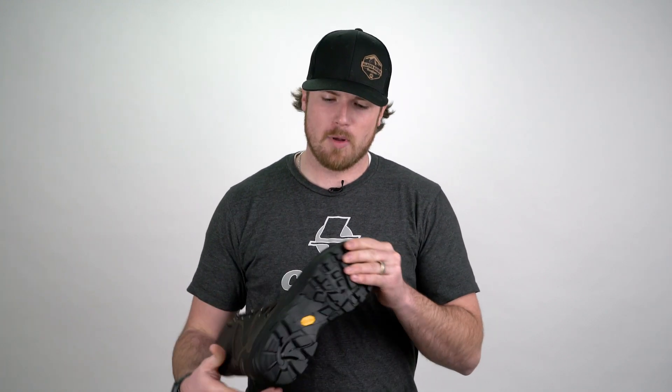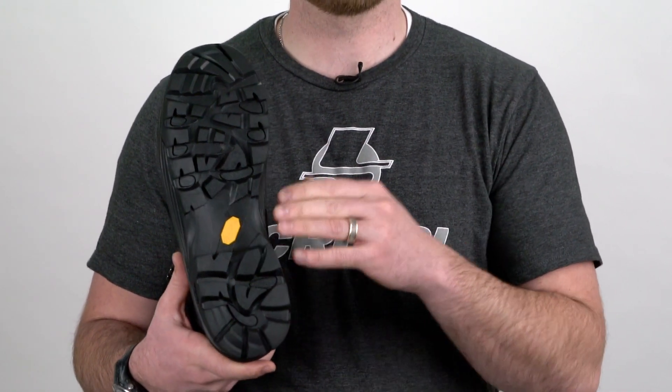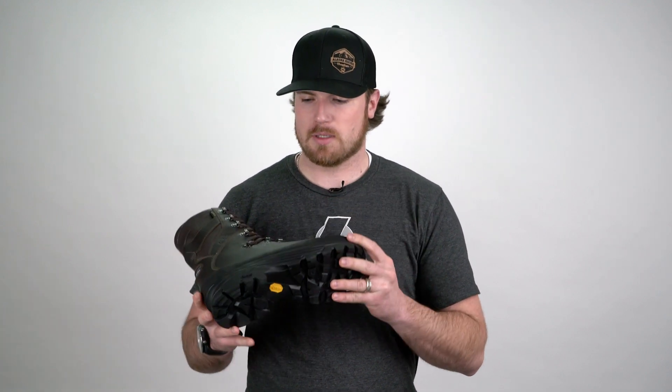Let's talk about the boot a little bit from the bottom up. The sole of this boot is designed to shed moisture, shed mud, shed snow — so it's going to give you better traction in wet conditions. It's got a full rubber rand all the way around the boot protecting it against rocks and shale.